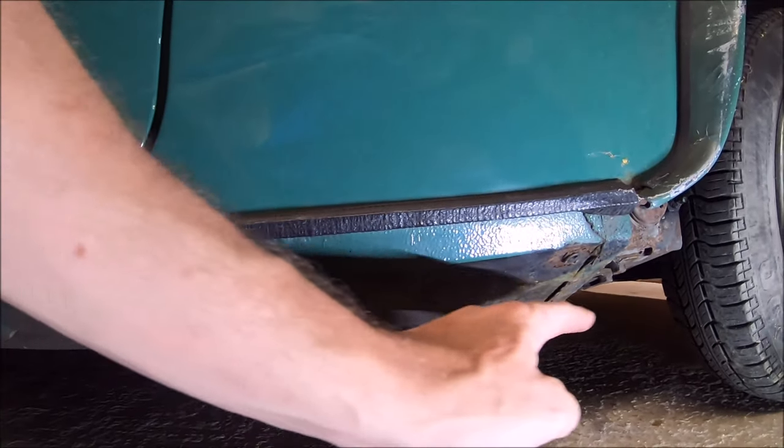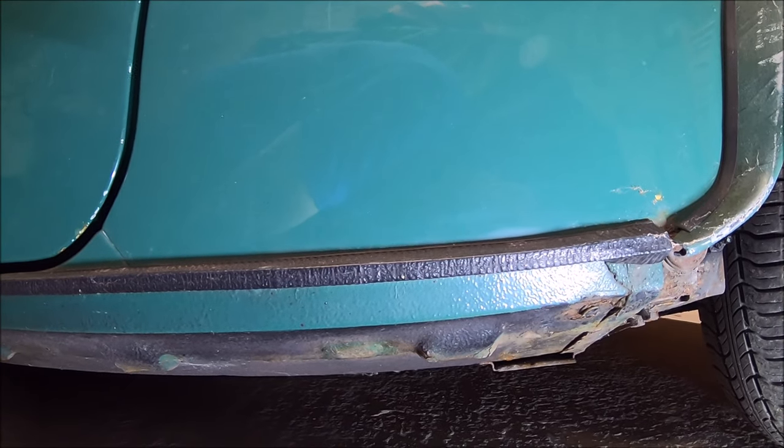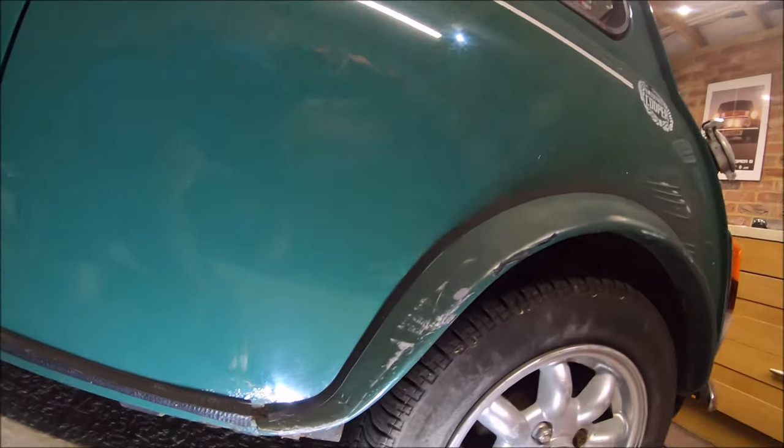This whole rear part of it is pretty spot on to be honest. I've just got to rub it all back and clean it really.